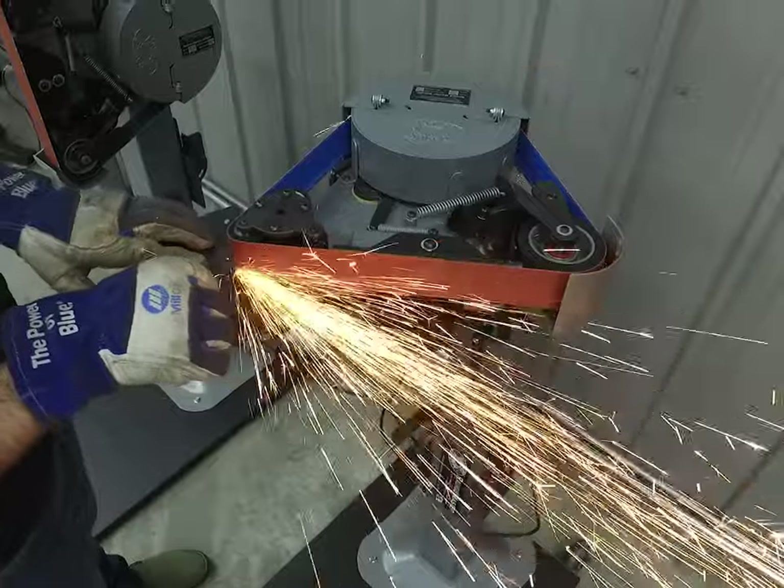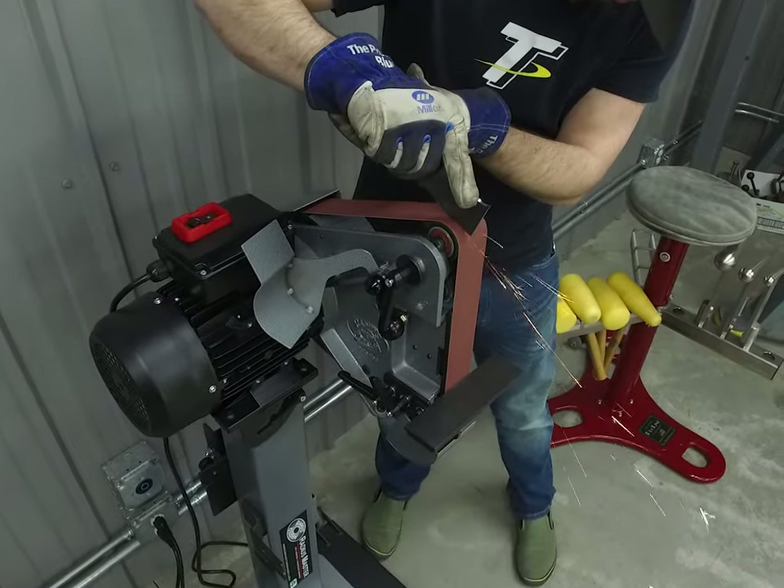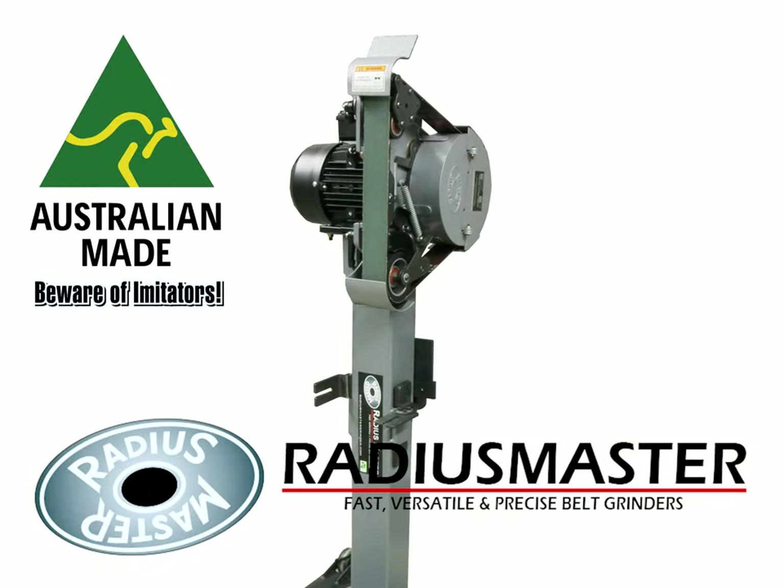The original Radius Master is made in Australia and has been a favorite of fabricators, welders, knife makers, and craftsmen around the world for decades.